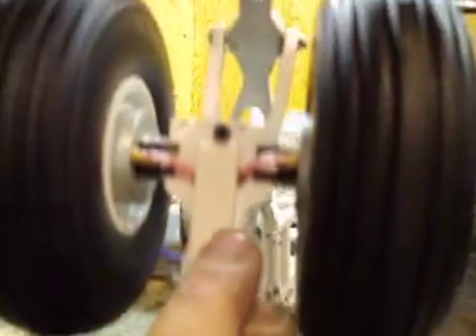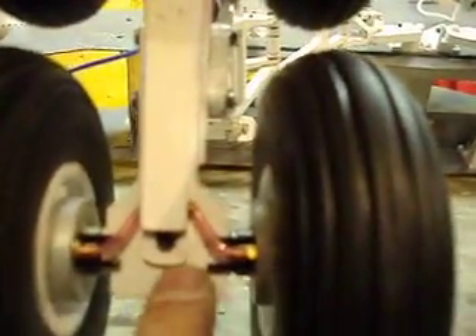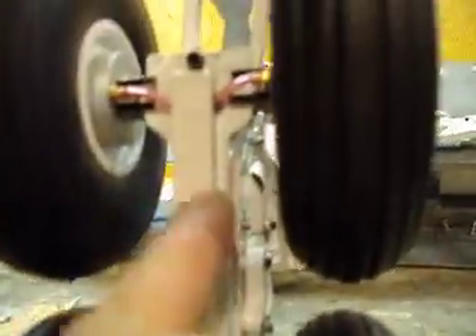We got our brakes all hooked up. I want to show you the little channel dad made on the bottom — the brake lines come out right there. You can't see any brake lines, which I think looks pretty slick. We're actually going to run the hose right next to the shaft and it won't be that noticeable. You can just barely see where the hose comes out and hooks onto the wheels. It looks awesome — these are ball bearing wheels and they roll great.